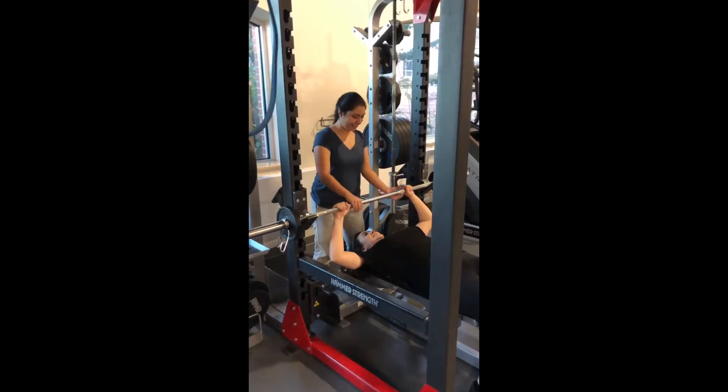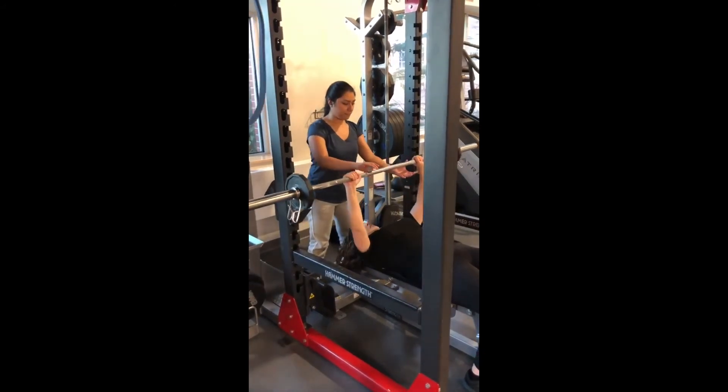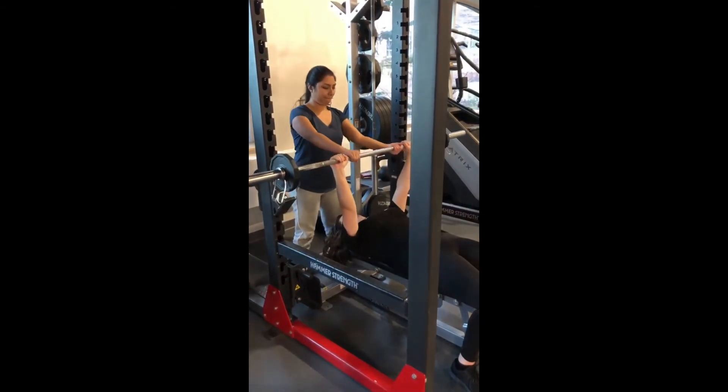This is the last spotting technique we're doing today. What you want to do is stand very close to the head of the bench, making sure that you place your feet shoulder width apart with your knees slightly flexed. The type of grip you want to use for the bench is an alternated grip inside of the individual's hands. I assisted Tori with pulling the bar off the rack, and now slowly following her without touching the bar. Okay guys, thanks for watching — I hope you guys learned something today, and that's it.